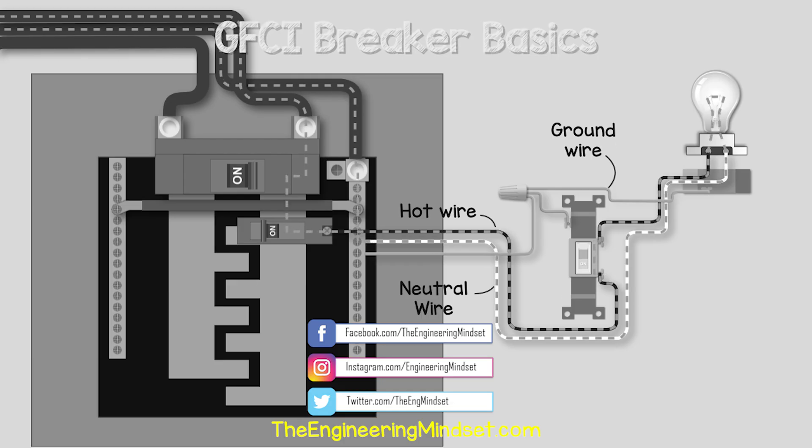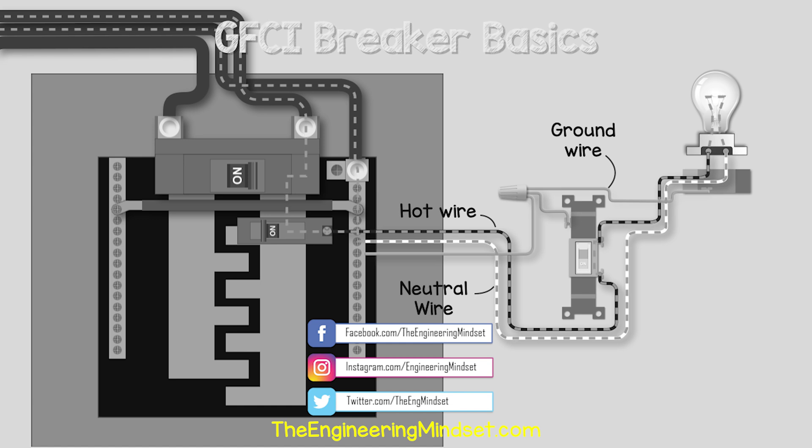Okay guys, that's it for this video. But if you want to continue your learning, then check out one of the videos on screen now and I'll catch you there for the next lesson. Don't forget to follow us on Facebook, Twitter, Instagram, as well as theengineeringmindset.com.